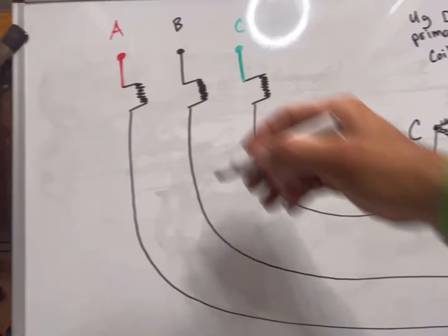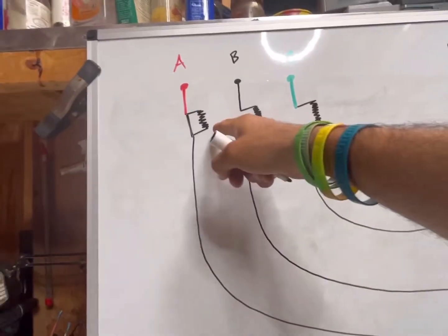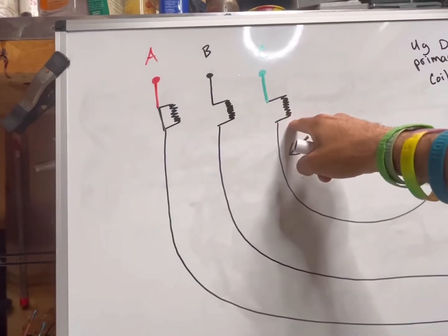What typically happens is we're going to close in one cutout. We come hot on one cutout, it goes down, hits our delta high side, and comes back to us hot on the bottom side of these cutouts.